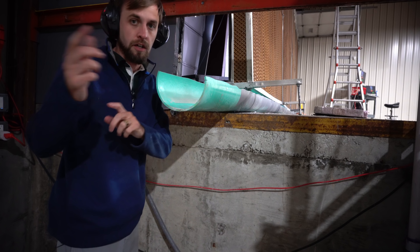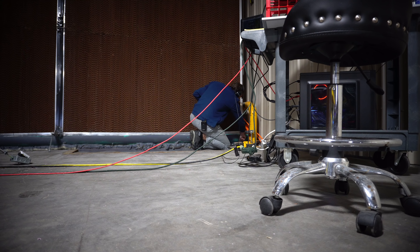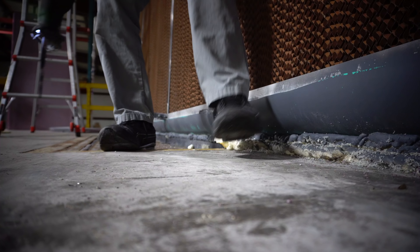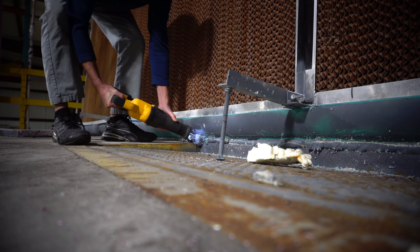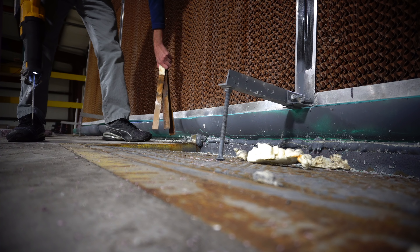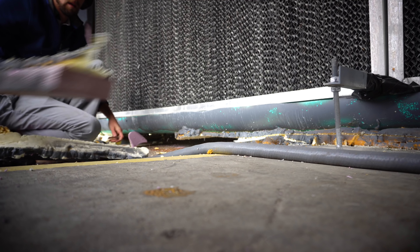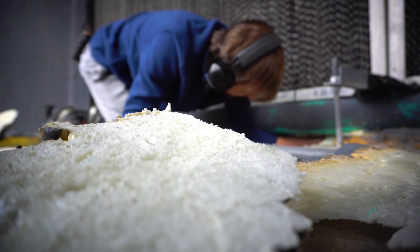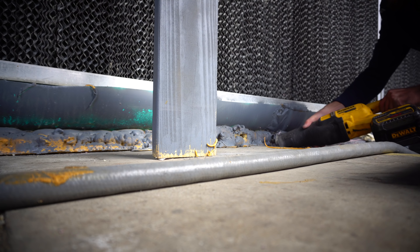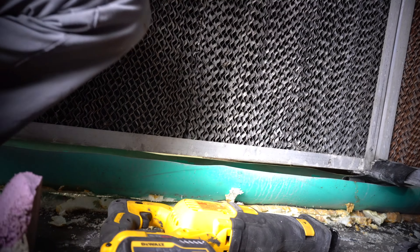We're gonna take a sawzall and just go straight down. Pull these shims out of here. That was a block and shims, then it was a few shims, now it's three shims - just keep cutting it down. All right, that should be good.